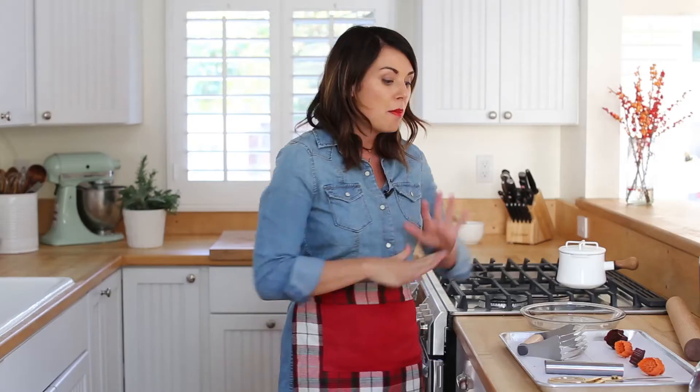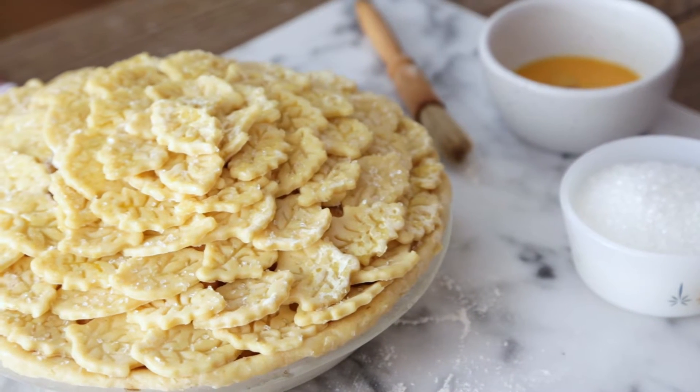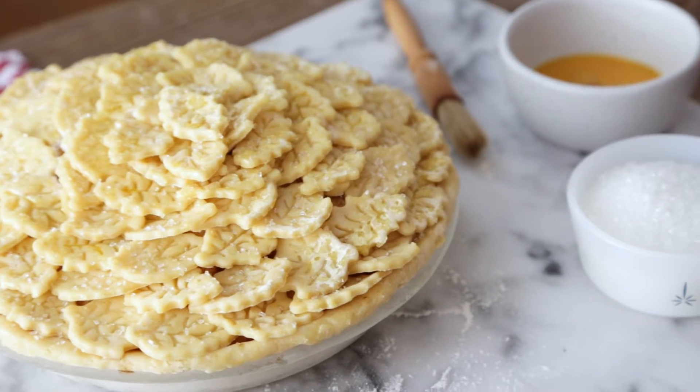Then I'm going to show you my favorite secret weapons for the most picture-perfect pie dough. We're going to make a beautiful leafy crust top that is as show-stopping as it is flavorful. So let's get baking the goods and bake that picture-perfect pie together.